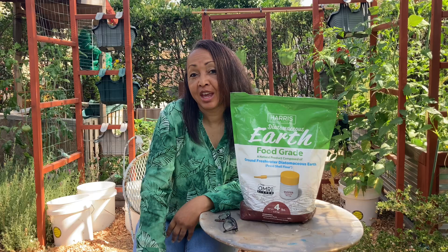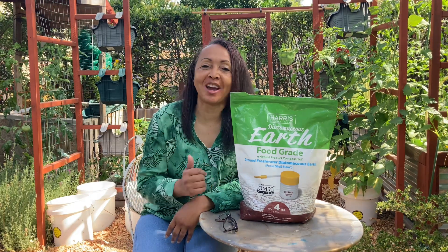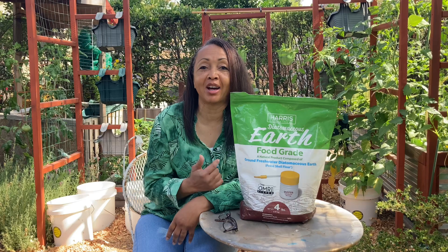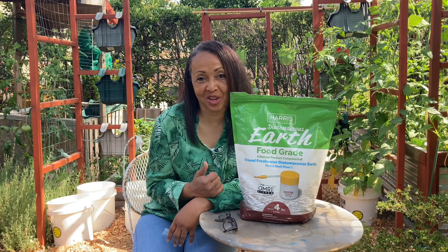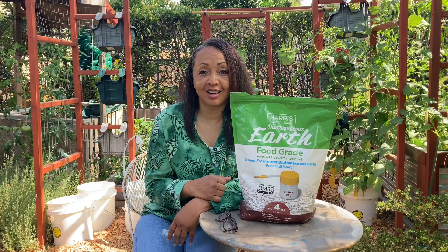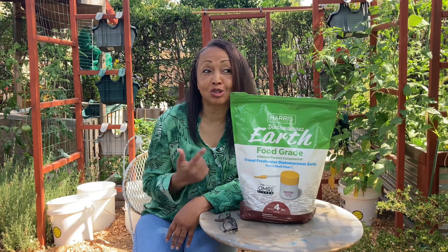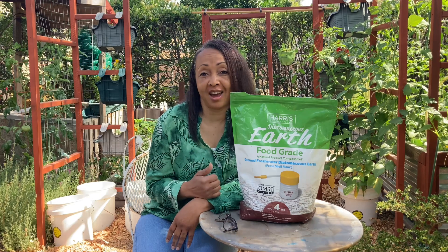So where can you find diatomaceous earth? Everywhere. It's one of those things that you never paid any attention to until you actually needed it. You can buy it online, on Amazon, at Walmart, at Home Depot, Lowe's — everybody has diatomaceous earth. So it's one of those things you didn't know you needed, and now you need it and you wonder where you can get it from.